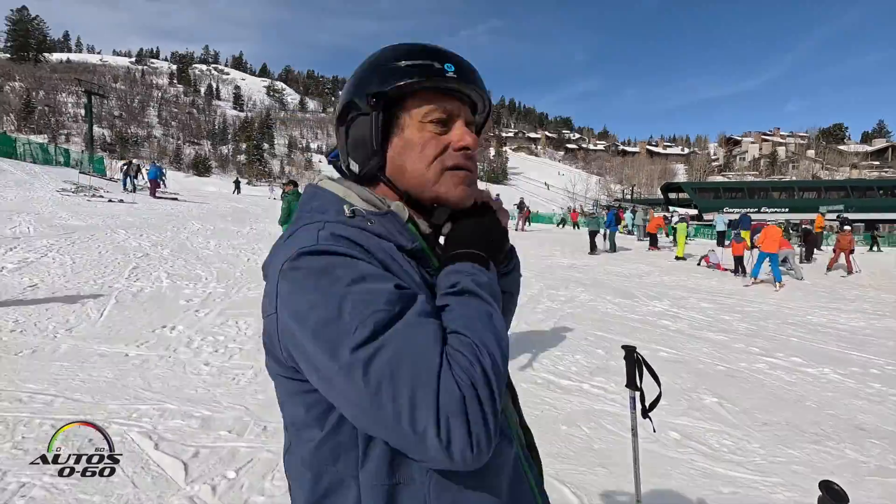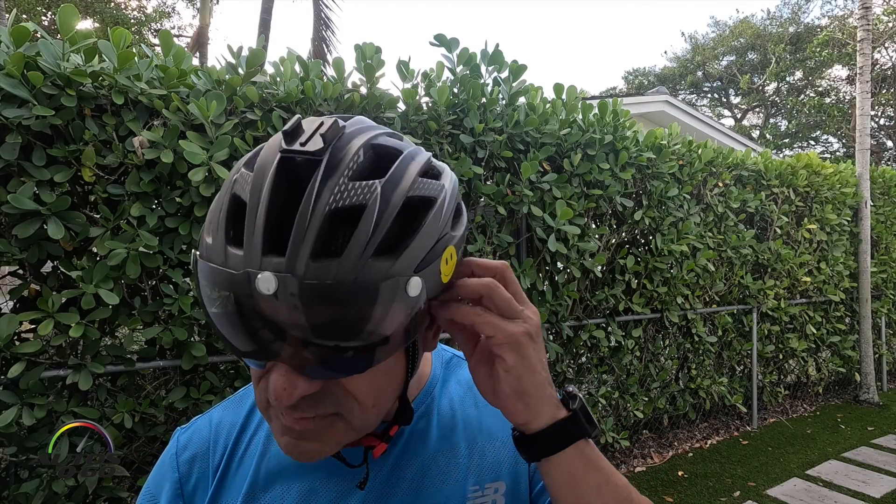I'm gonna do a little testing tomorrow skiing, and then back at home when I go on a bicycle ride.